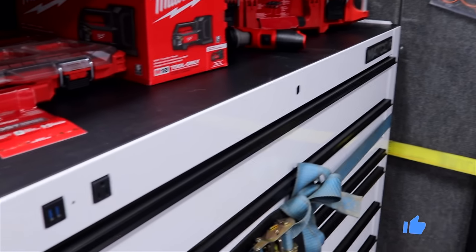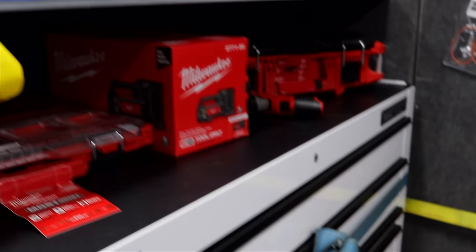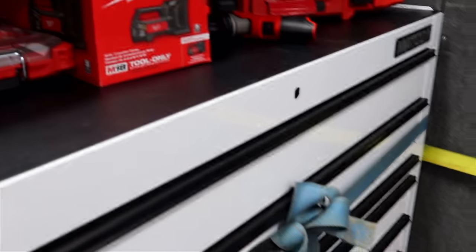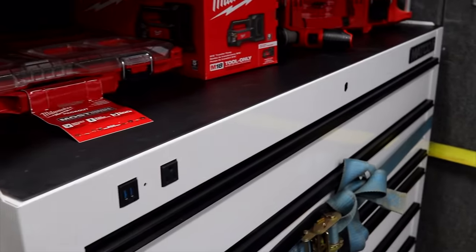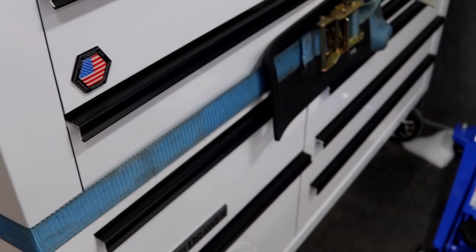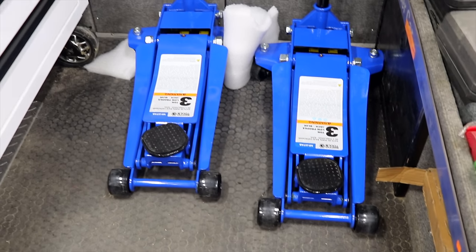That's a good looking box. It's just hard to beat a white box — a lot of people don't like them, but I like them. As you can see, the lock is actually off of that one. That's actually a repossession box — a voluntarily repossessed box.